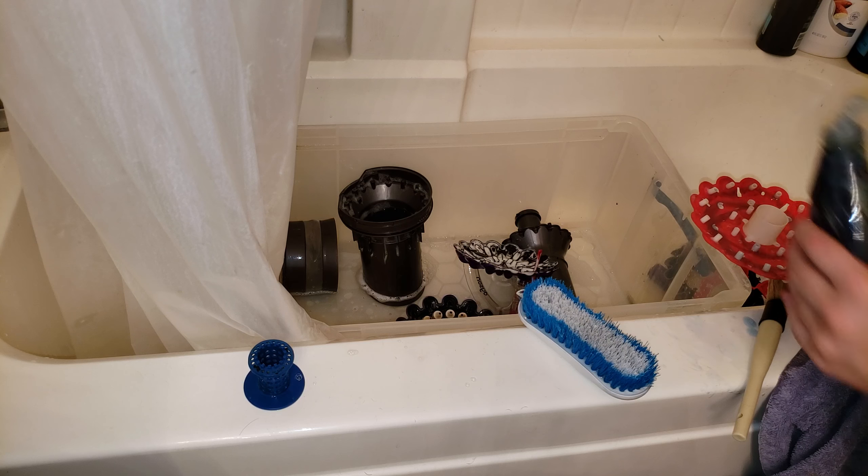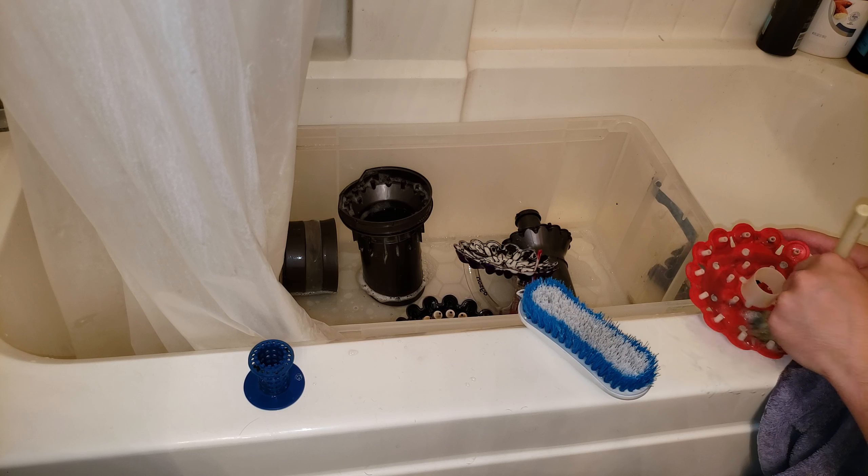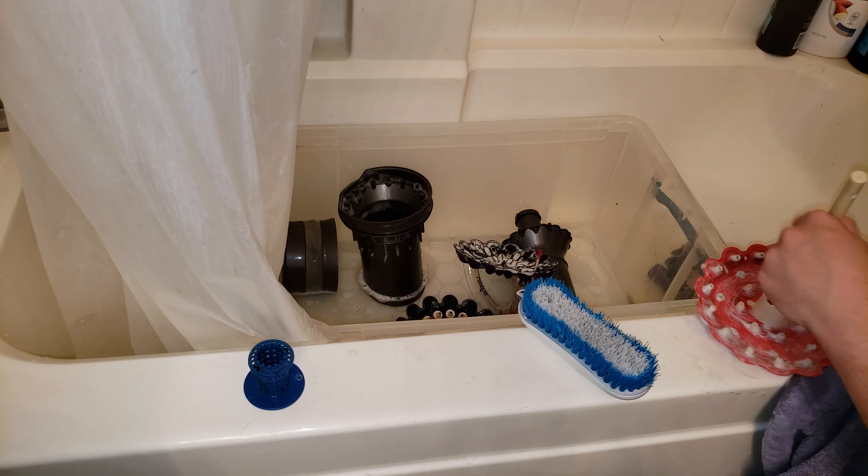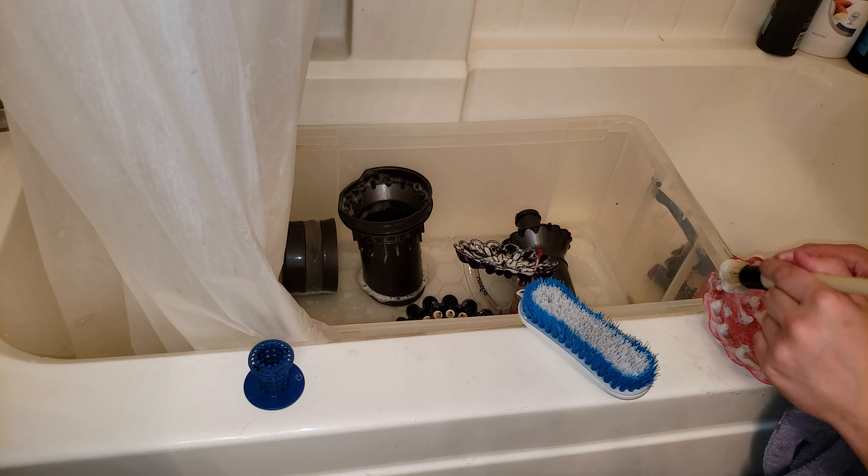Just put a little bit on it like that, and you're going to have to brush it. It's going to help bust through the dog odor.